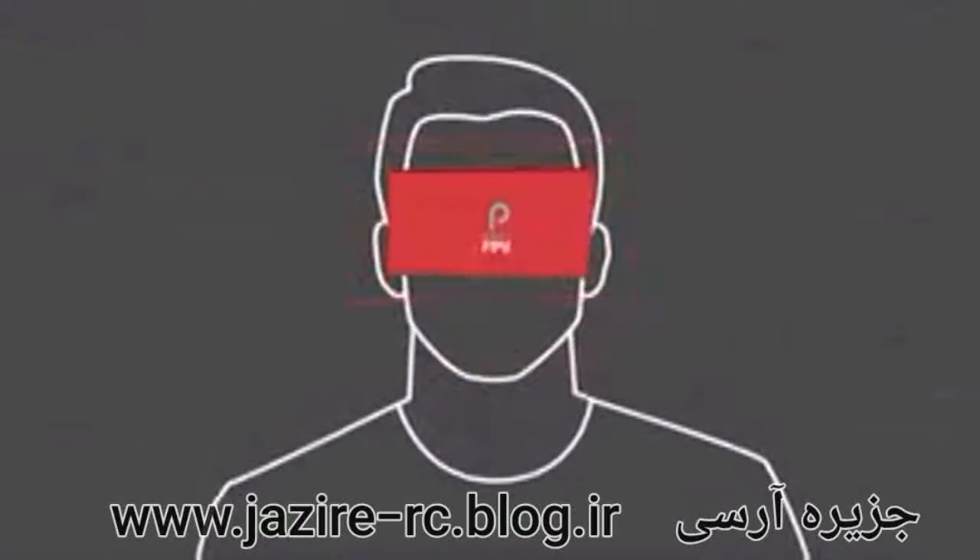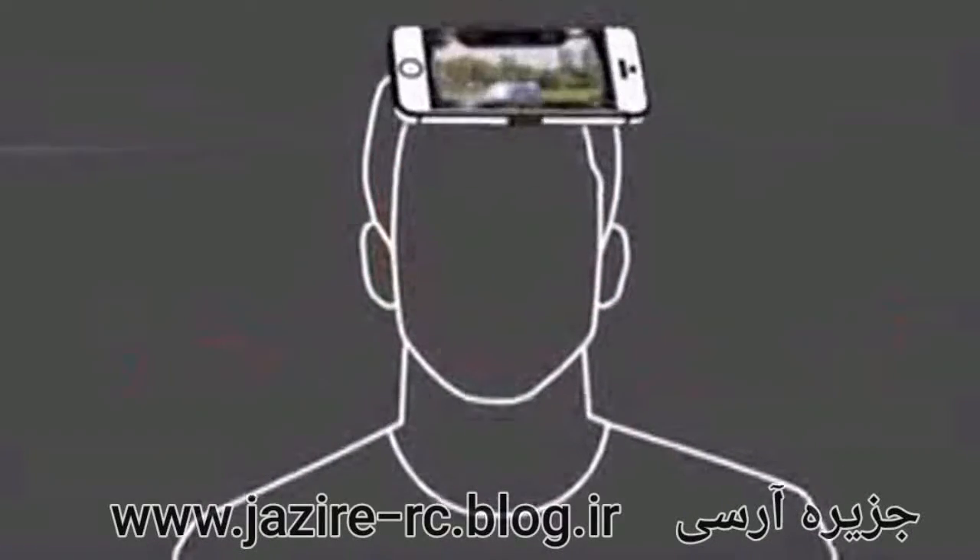The camera streams live video through an app on your very own smartphone sitting in the head-mounted goggles. To control your plane, just tilt your head. And there's also a gamepad mode for when you feel like handheld control.